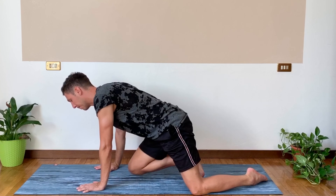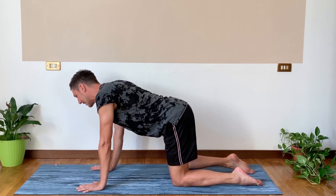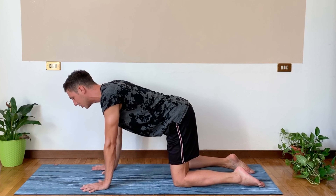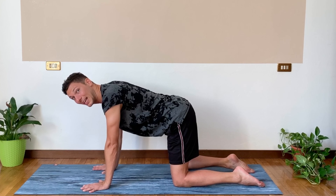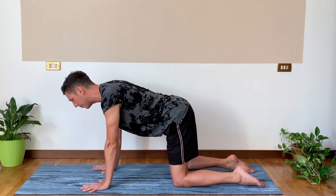Today we're going to start on all fours, so you can meet me there. We're going to have our hands underneath the shoulders and knees underneath the hips. Here you want to feel two energies: one that pulls you back through your tailbone, one that pulls you forward through the crown of the head. Activate your core — you want to feel a slight pull of the belly towards the low back. Take a good breath in, feel long, and take a good breath out.